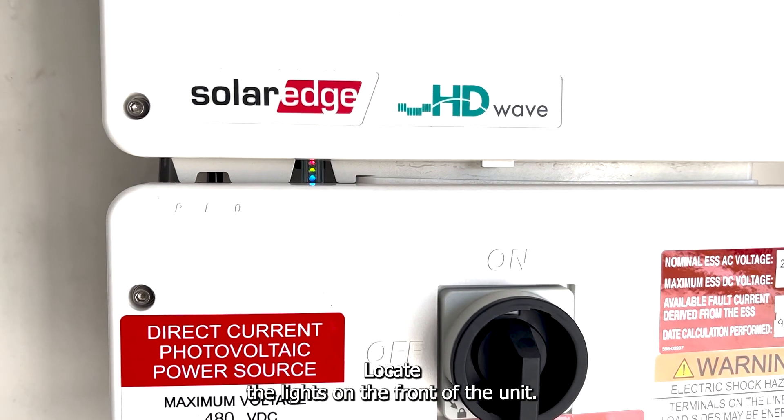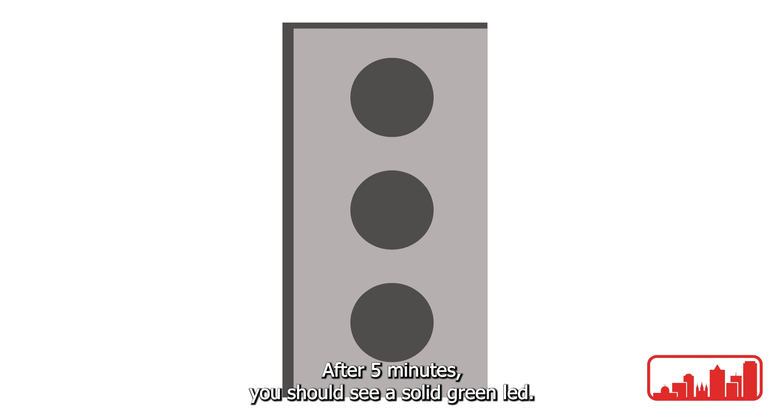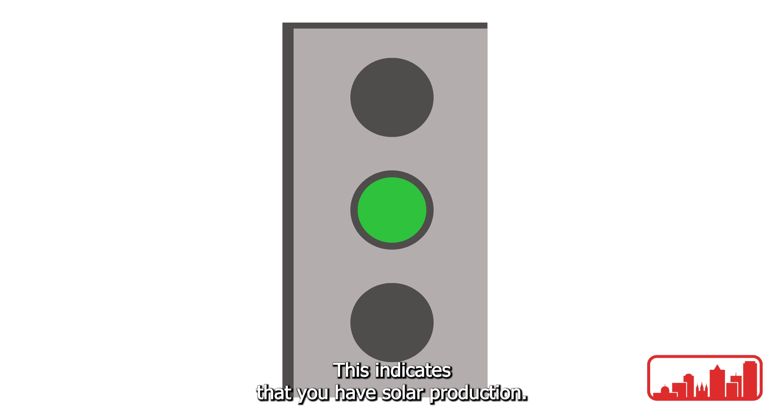Locate the lights on the front of the unit. After five minutes you should see a solid green LED. This indicates that you have solar production.